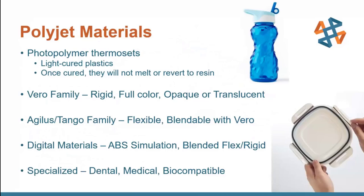A little bit about some of the materials that PolyJet offers. In general, they're photopolymer thermosets — that's a fancy way of saying they're plastics that are cured with light. They use a UV lamp to cure the resin. Being a thermoset as opposed to a thermoplastic, it's not going to melt or revert back to that resin once it's been cured. Unlike FDM, where the melted plastic can melt again if it gets too hot, this won't melt — but it will burn and turn to ash at extreme temperatures.